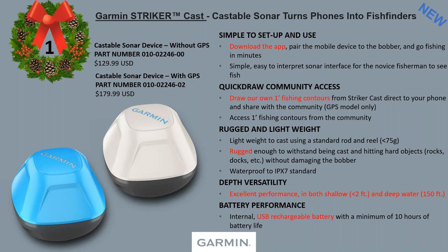It's simple to use. First, you download the app and pair the mobile device to the bobber. The Quick Draw Community access works with the GPS-enabled bobber — it draws one-foot contours from your Striker Cast overlaid on your phone. So you can actually see the depth and contour lines. You also have access to the community where you can download Quick Draw Community information to your app.